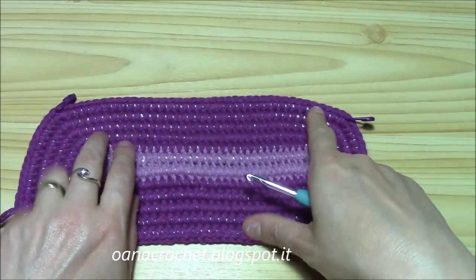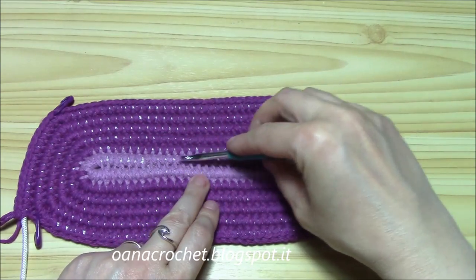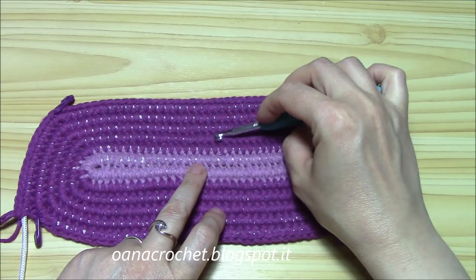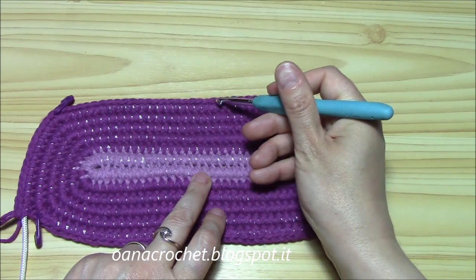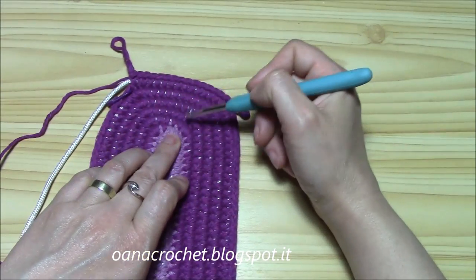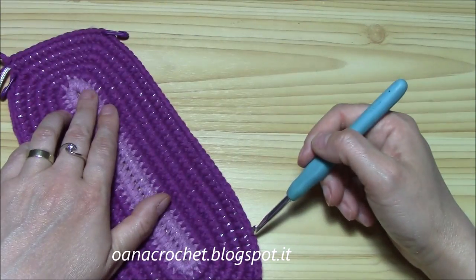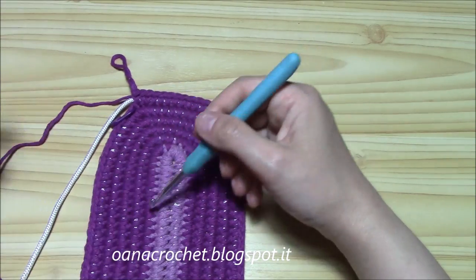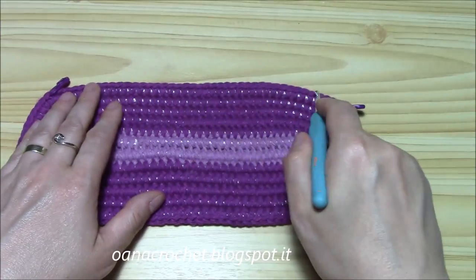I stopped here - I worked six rounds. The first round is in the other color and the rest is in this color. Now counting: one, two, three, four, five, and six - we must have six on each side. We have the short sides of the rectangle and the long sides of the rectangle, and here I have one, two, three, four, five, six - there are six everywhere, and this is very important for the stitch count.